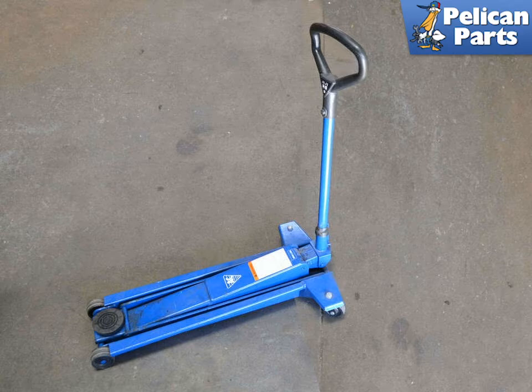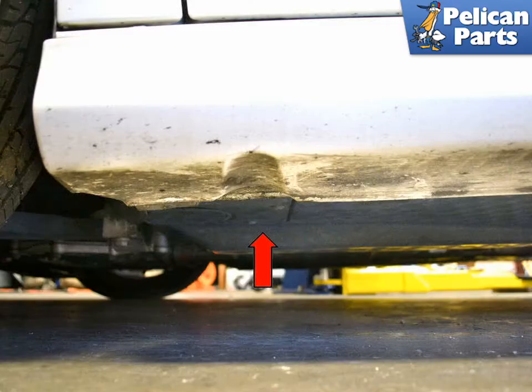Begin by making sure you are on a hard and level surface and that you have chocked the wheels opposite of where you are lifting. Just behind the front wheels are indentations in the rocker panels, red arrows, one on each side. Just behind the indentation is a double-seamed area for the body that has been reinforced for lifting the vehicle.